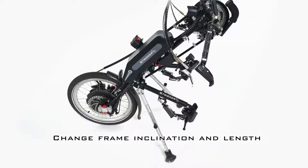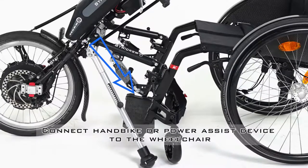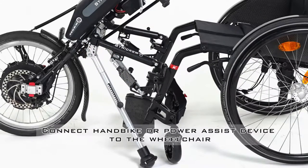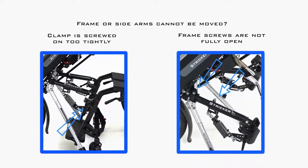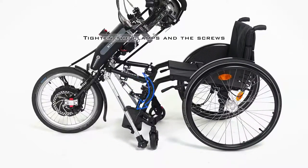Now you can fix the handbike or power assist device to the wheelchair. Open the automatic catch to be able to tilt the clamp. Loosely fix the clamps to the wheelchair and now straighten the frame. If the frame or the side arms cannot be moved, either the first clamp is screwed on too tightly or the frame screws are not fully open. When the frame is aligned, tighten the clamps and the screws.